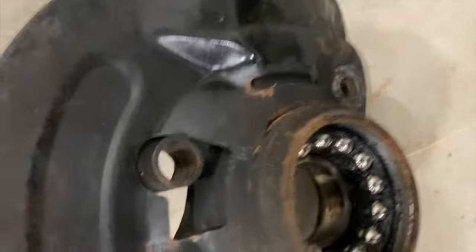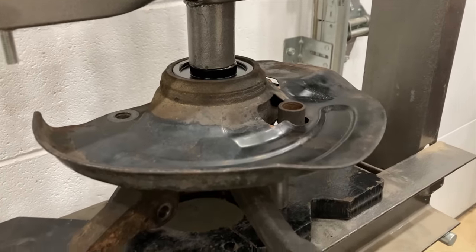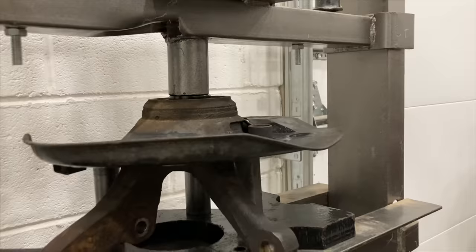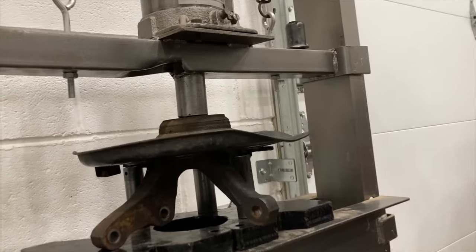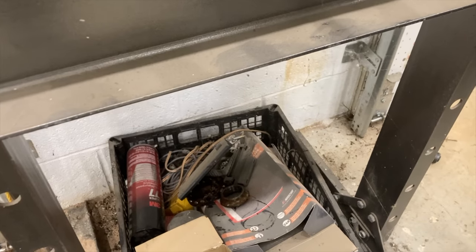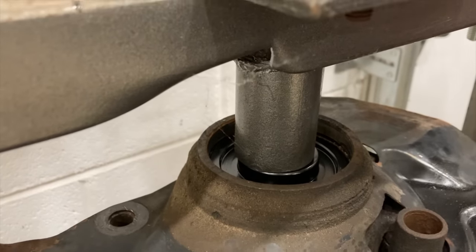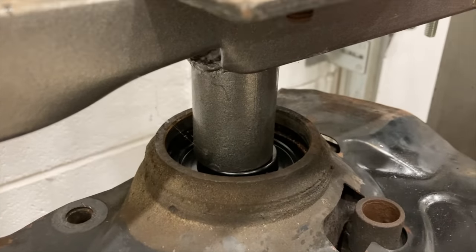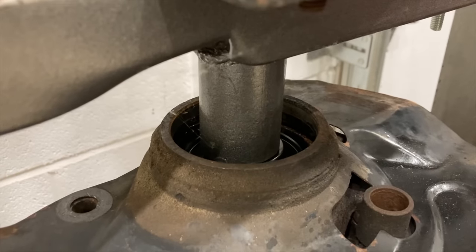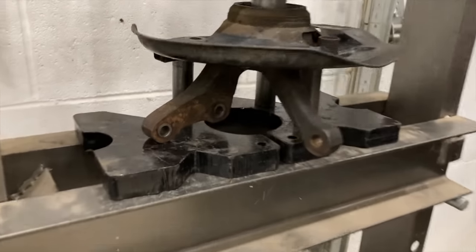That takes care of the front hub, and now there's just a bearing to press out of it once I take that ABS ring off. As for the knuckle, there's still a bearing to press out. This particular bearing is still good. We removed the inner snap ring and then used a bushing driver a millimeter smaller than the outer bearing race to press it out no matter what it felt like doing. I don't care what the part is — if it's on an axle, if I do one side, I do the other.